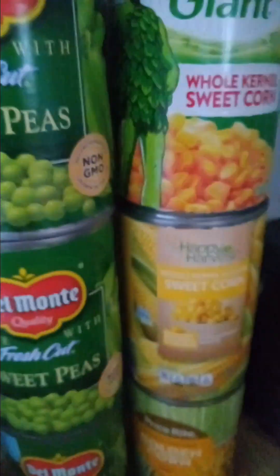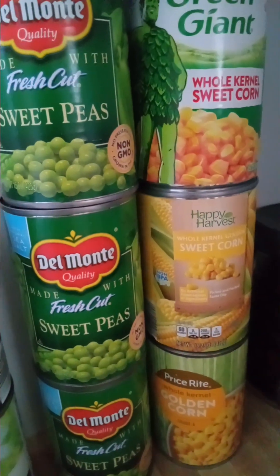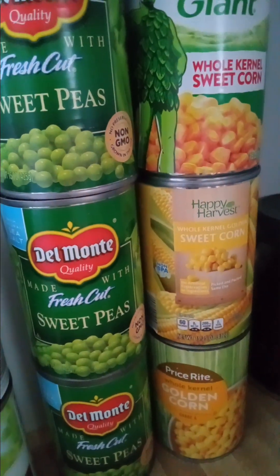The peas and corn are going to be for a massive amount of shepherd's pie mix that I will can up and keep on my shelf. The fruit I decided we are going to eat in the morning whenever we want something.